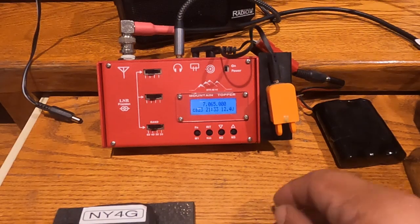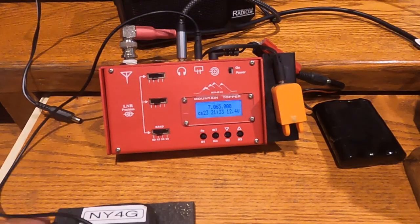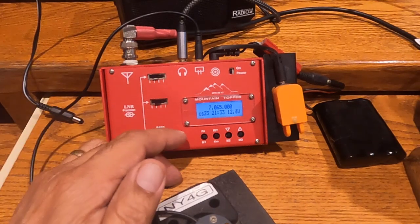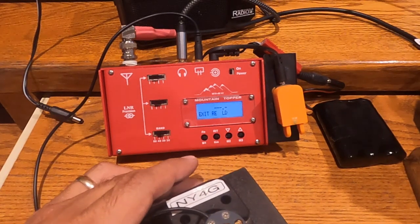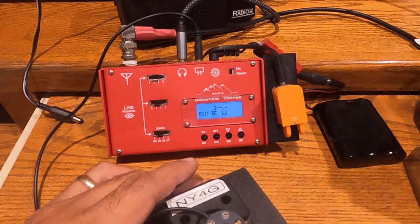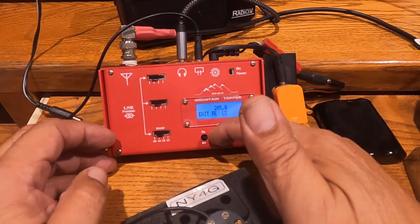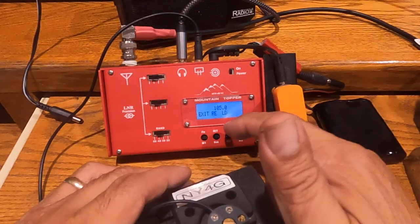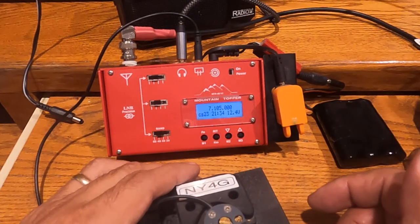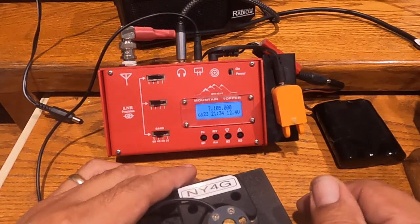Let me demonstrate that. Let's say I want to go to 7105. I can go to 7105 — I can reject it because I put in the wrong first letter — and then I can load that frequency. So now we have 7105. That's the substitute for having a rotary encoder — you can put in your frequencies by Morse code.